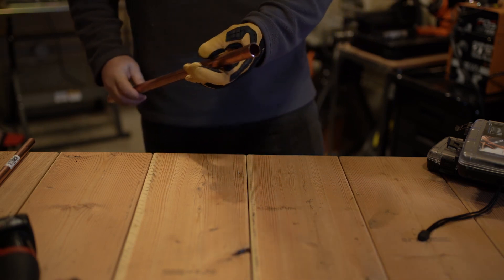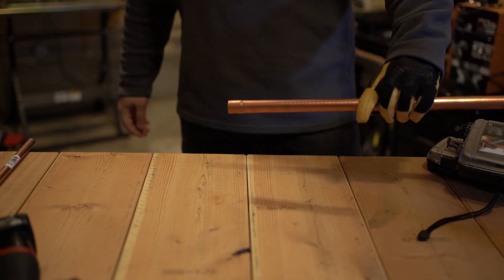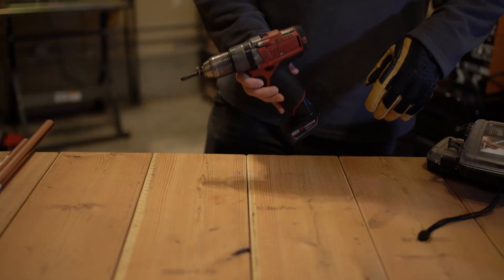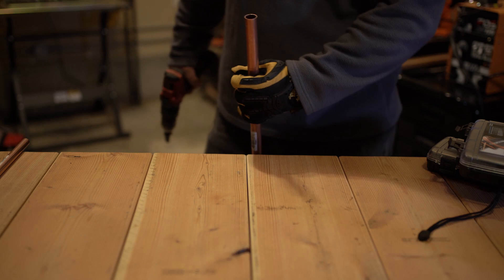Not bad! As you can see — hopefully the camera is focusing — we've got a nice little swedge joint. Next we'll be trying the 12-volt drill. Got a new fresh piece of pipe here, let's see how it goes.